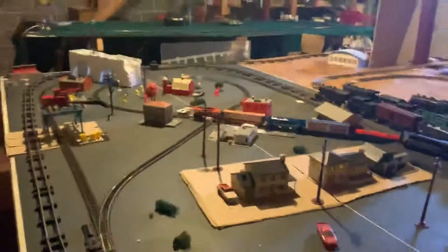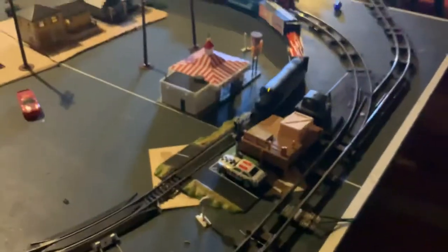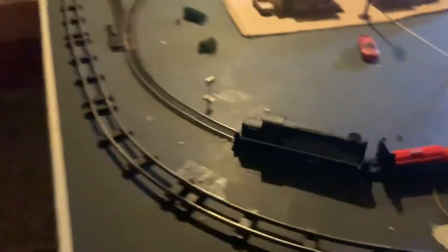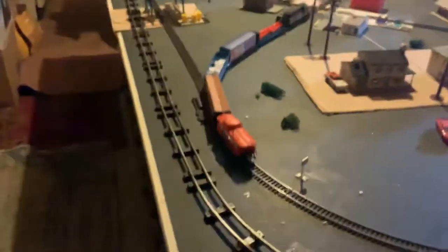American Flyer. Then onto the HO scale one — this one works pretty well. There we go, going smoothly. It'll probably derail in a couple minutes though.